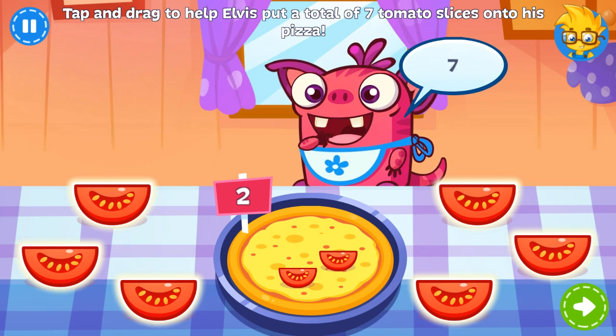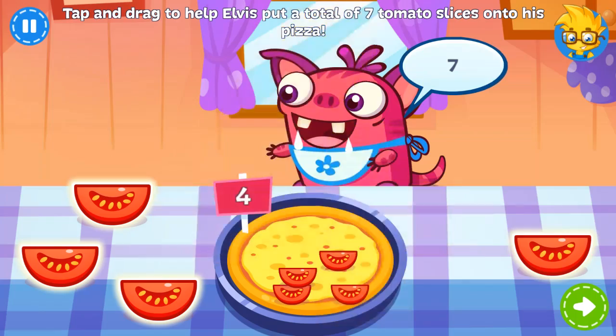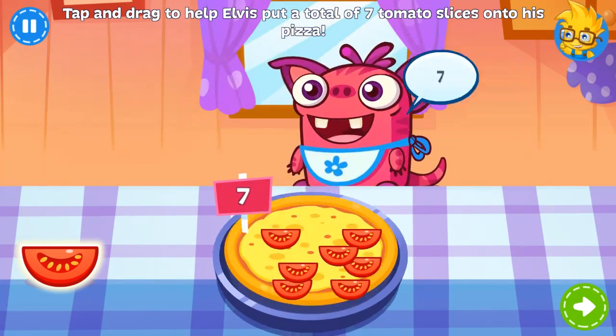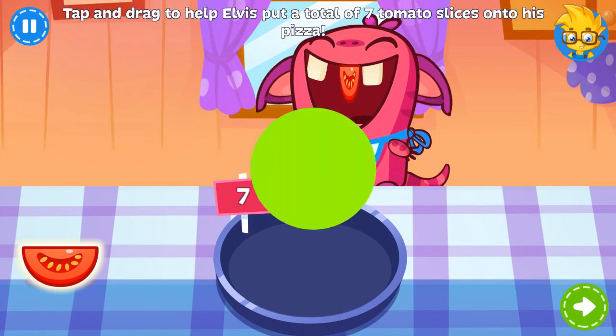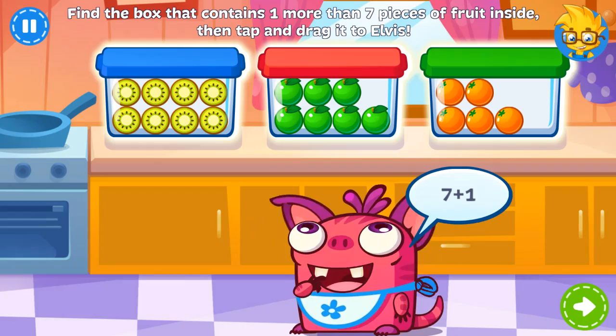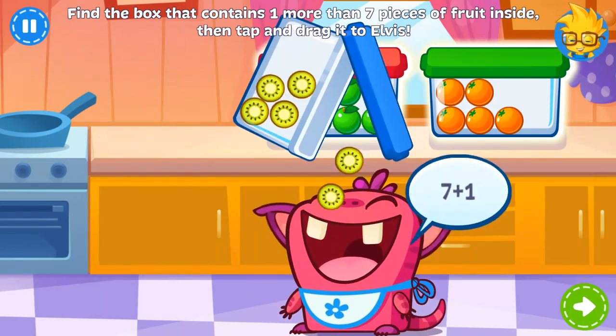Elvis loves tomatoes! He wants a total of seven tomato slices on his pizza — can you help him? Elvis wants the box that contains one more than seven pieces of fruit. Can you find it? Great job!